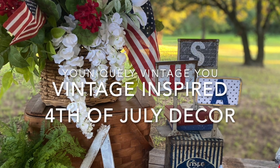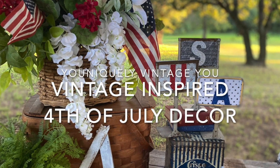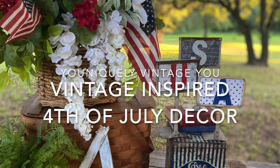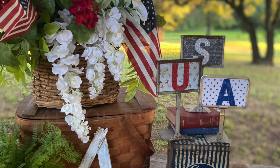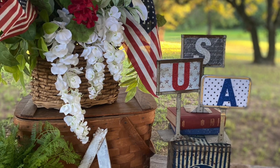Today's video is all about Americana decor and how you can take simple items that you might have in your home to create three different settings. I hope this will inspire you to decorate your home for this holiday or your next summer get-together.